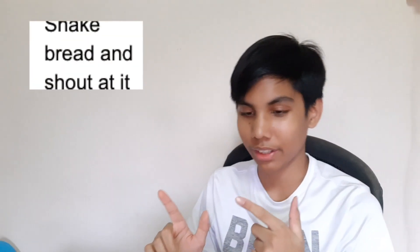So this handy-dandy guide I got off the internet says that we're supposed to shake and shout at the bread for step number one. BOWS! BOWS! WHY?!